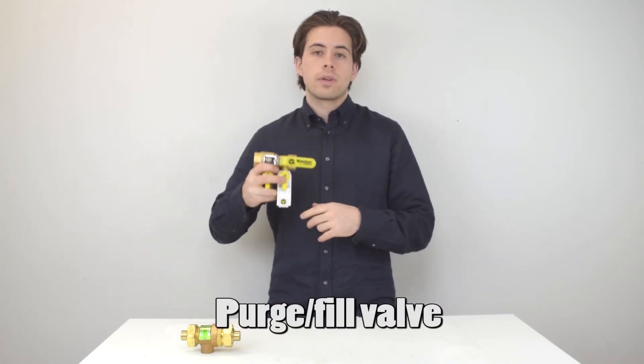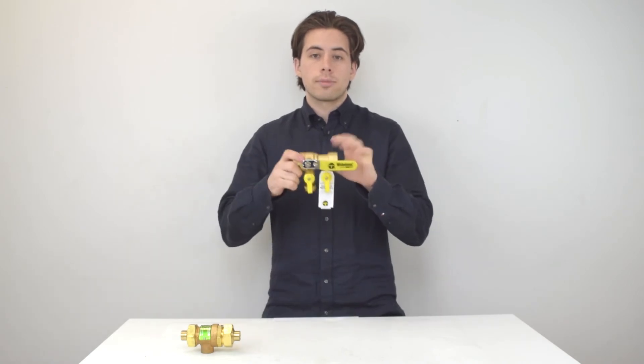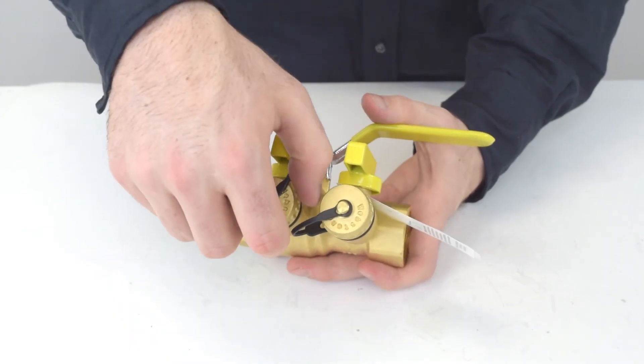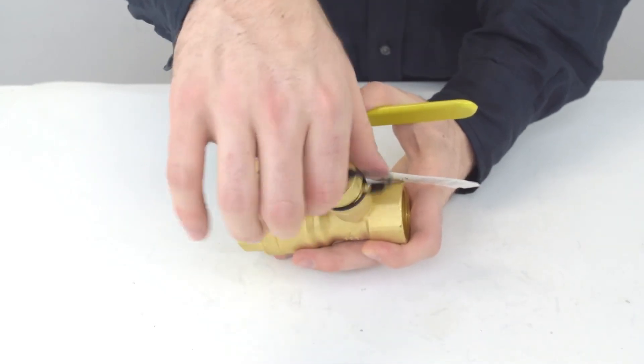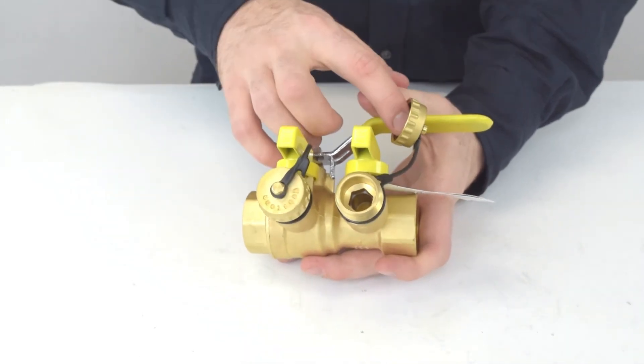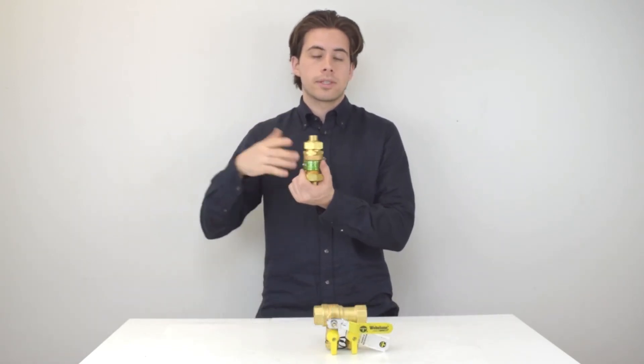Another important accessory you can add when installing a boiler is the purge and fill valve. If you ever want to service your system, you can purge and fill it before working on it, which makes it very easy to do. If it's a closed loop system, you can purge and fill at the same time with two hoses connected to these ports right here. Another thing to consider with the purge and fill valve is installing a backflow preventer — it's very simple, it's exactly what it sounds like.